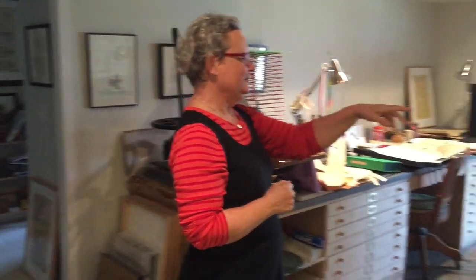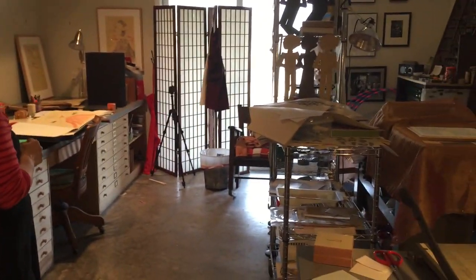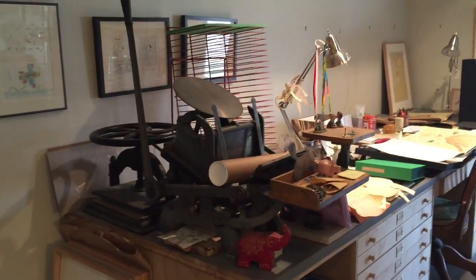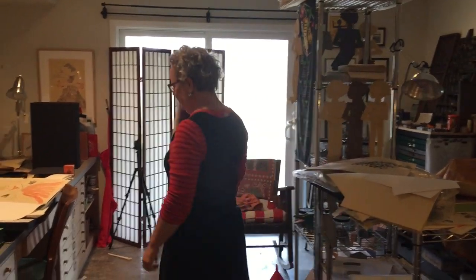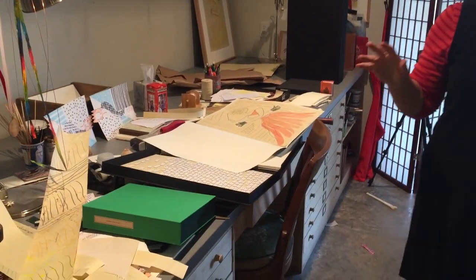My press is over here. It's a SP-15 Vandercook and I have a little platen press that so far I just use for die cutting. I have a big table here and a big table here and they're almost always just piled with things.